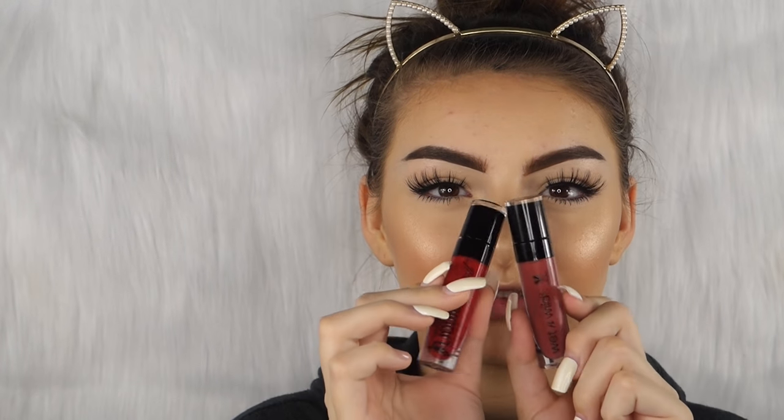Now it's time for our lip color and I'm not sure what I want to go with. I kind of want to go with the Wet n Wild Liquid Catsuit Matte Lipstick in Give Me Mocha, or I have one in Missy and Fierce which is a pretty red color. I love these liquid lipsticks so much — you need them in your life. They come out December 8th for $4.99 and they're bomb. I think I'm gonna go with the red one — I'm just really feeling red today. Look — one swipe!